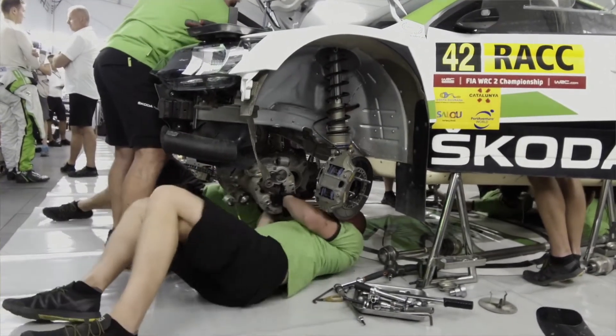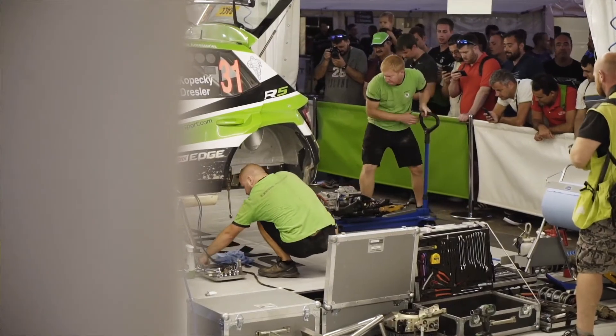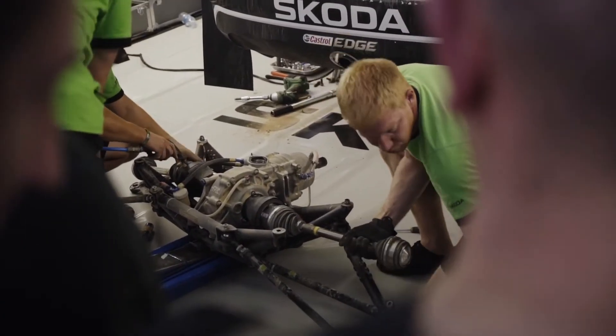When we go from gravel to tarmac, we need to change the gearbox, the rear diff setting, then the suspension — which means the damper, the upright — and also change the spring stiffness. Then the brakes, because we go from gravel to tarmac with bigger discs, so we change everything from gravel to tarmac.